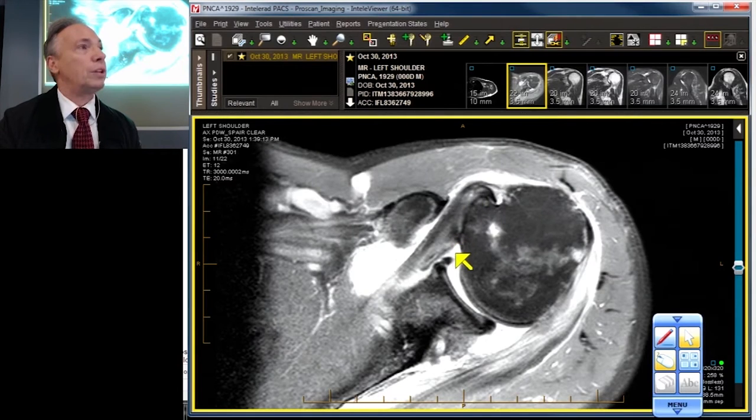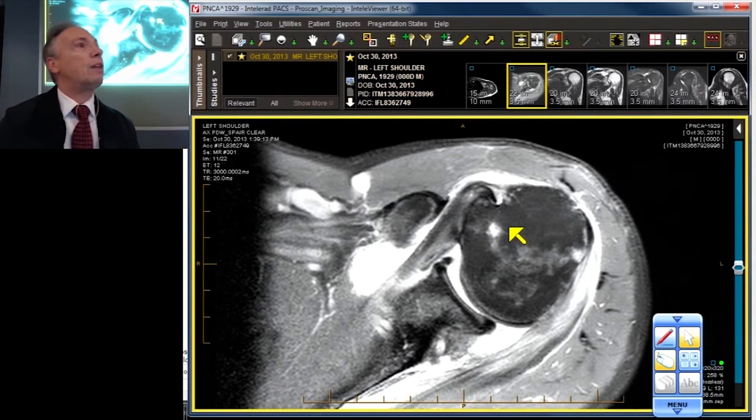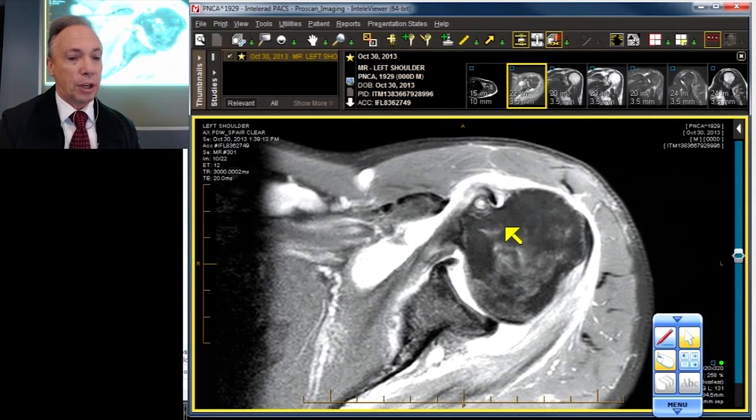The biceps can go all the way through into the joint, it can stay in the subscapularis, or sometimes it can ride over the top of the subscapularis — three types of biceps subluxation. We're talking about the biceps because it is the third component of the rotator cuff that we've seen that is damaged, torn, or ruptured. Let's keep going.